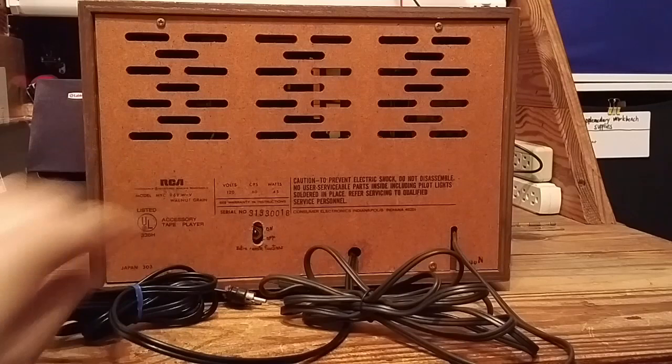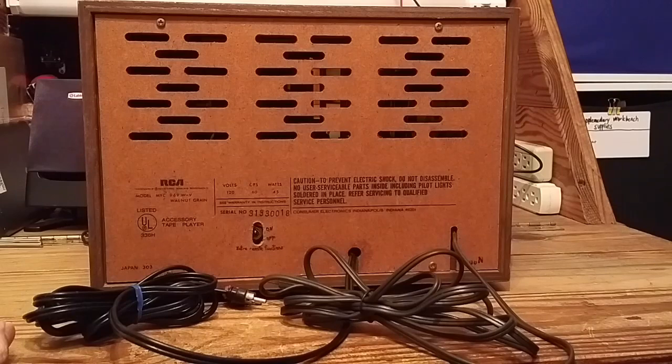And you have RCA line-level audio output with these fancy RCA plugs on them. That's it. Don't mind this extra switch here — I added that on myself. This enables or disables some extra remote control functions, which I'll show you later. Not included on the base model.